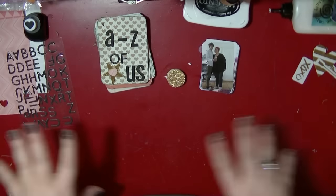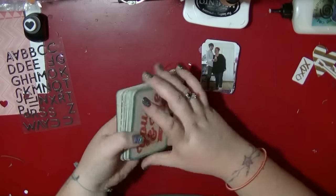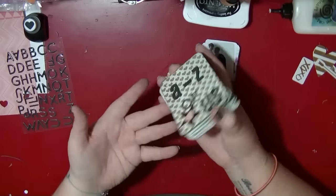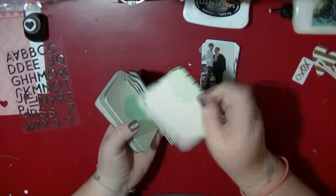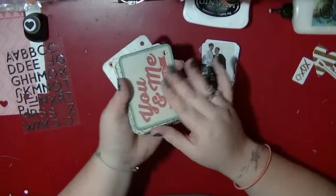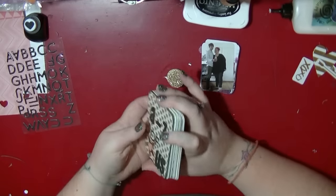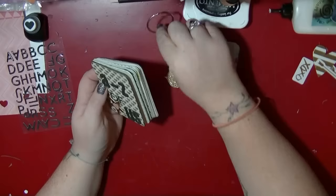Hi guys, just wanted to share where I'm at at the moment. I have all my Project Life cards here — some of them I have stuck together and some are just single, so I'm using both sides, but some of the sides didn't quite work out. This is my front and my back, and it has a bit of chipboard in between just to stabilize it a little bit.